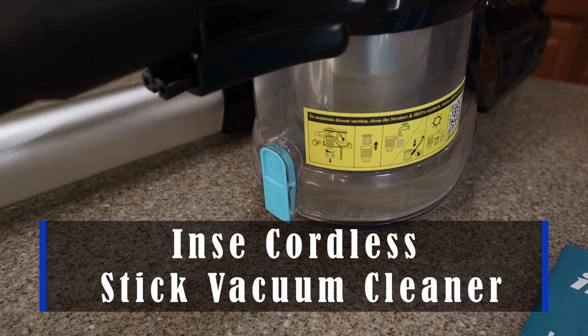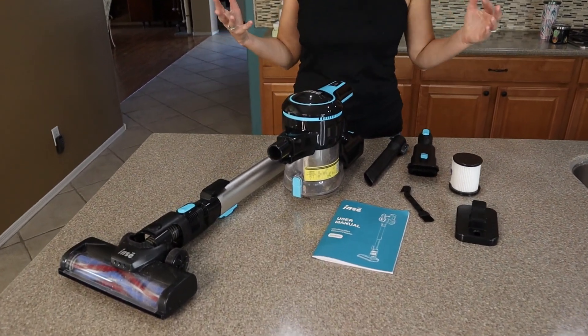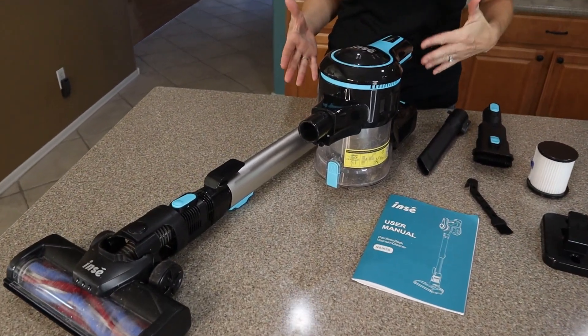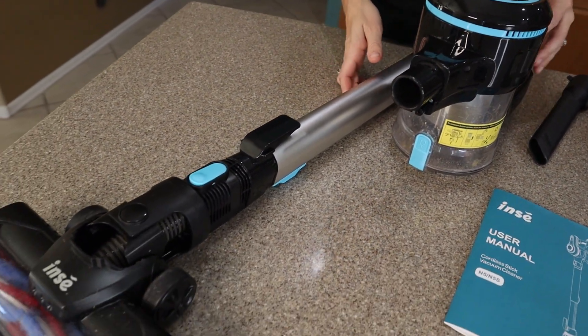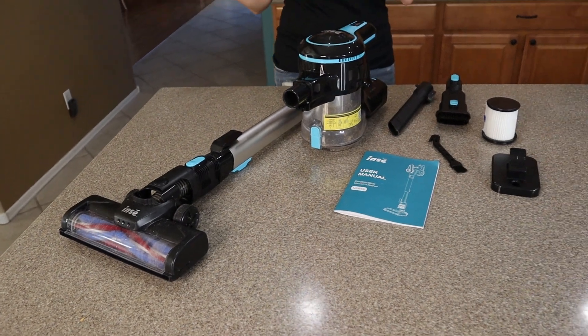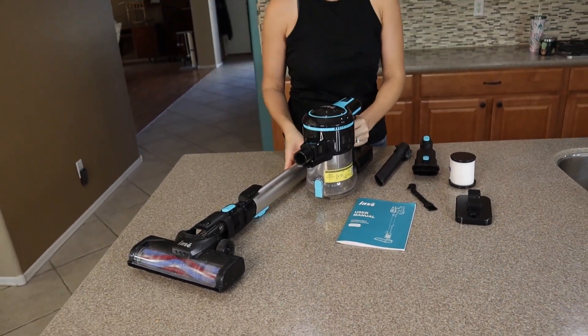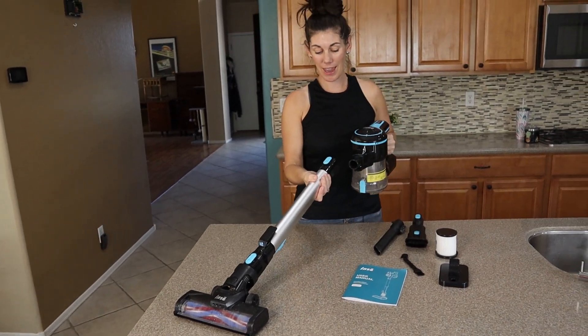This is the INSEE Cordless Stick Vacuum Cleaner. This thing is fabulous because it's lightweight, convenient, and really easy to use. We find ourselves vacuuming much more often now, just to do little areas as we see that it's needed, because there's no cord. It's kind of a game changer.